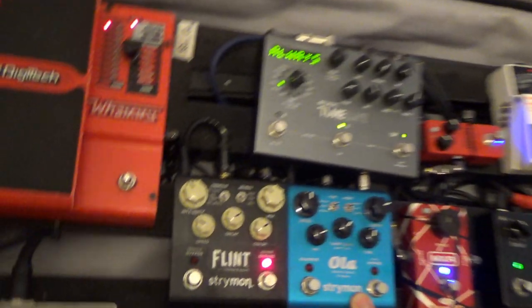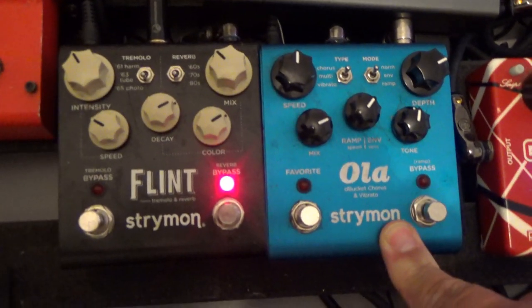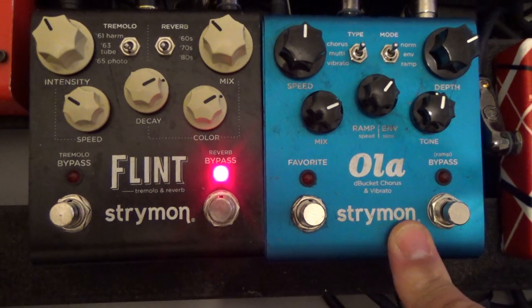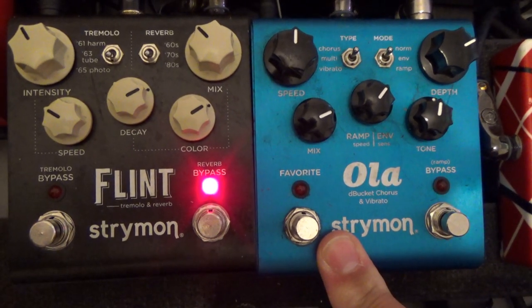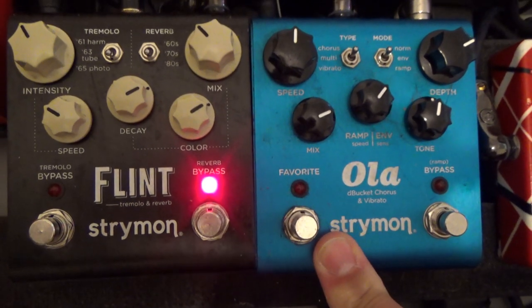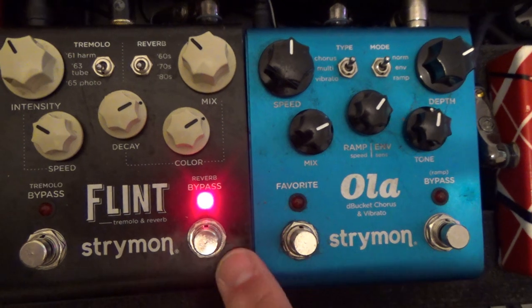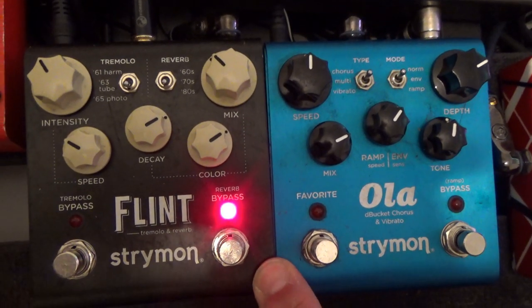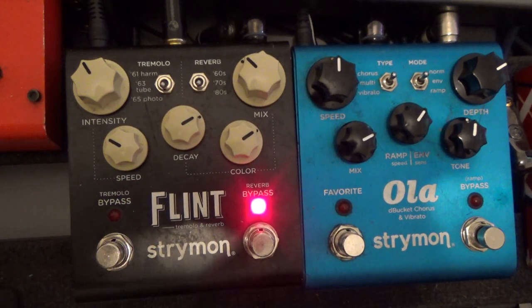Below that we have two more Strymon pedals. We have the Ola, which is a chorus and also a vibrato pedal, and it allows you to store an additional sound labelled 'favourite' — so that's two choruses, or vibratos, or one of each in one pedal. Then the Strymon Flint, which has reverb that I pretty much leave on constantly, and on the other side is the tremolo effect.